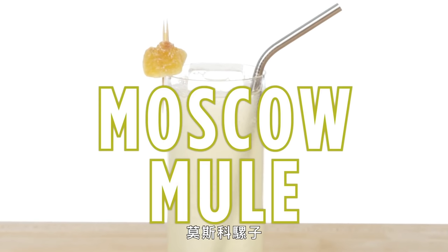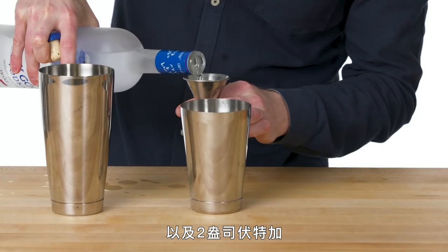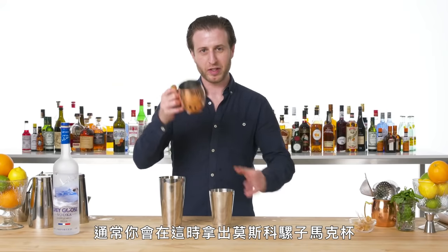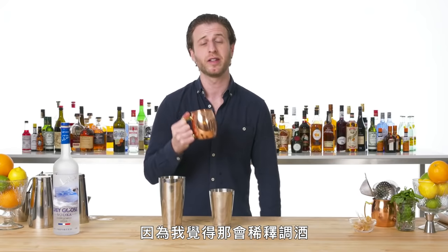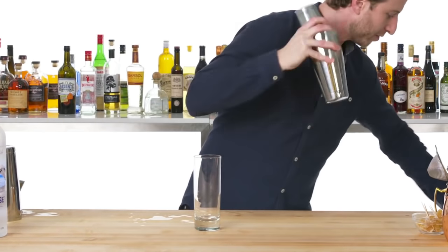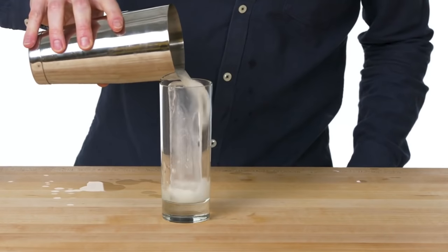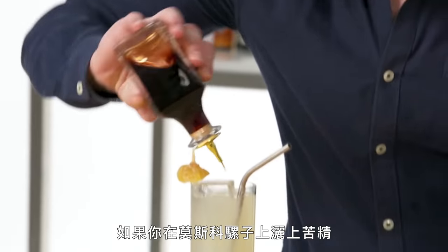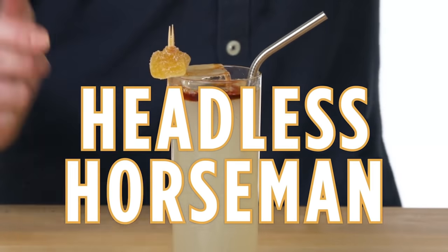Moscow Mule. Just like other drinks in the Buck family, I'll have lime juice and our fresh ginger syrup and two ounces of vodka. Normally this is when you would take out the Moscow Mule mug, but I'm going to not use the mug because in my mind it leads to a kind of diluted drink. I'm going to make this the way I make all my other tall Collins drinks — in a tall glass with a nice big piece of ice so that you can enjoy it for a while. Add soda. That's a Moscow Mule. Bonus: if you float bitters on top of a Moscow Mule, that is now a Headless Horseman and it is delicious.